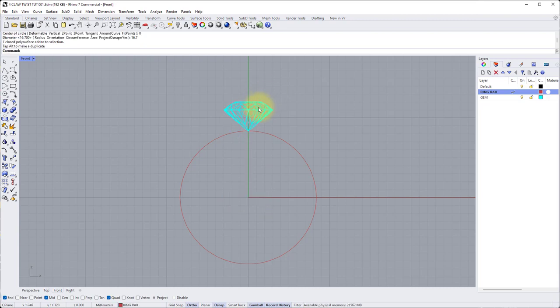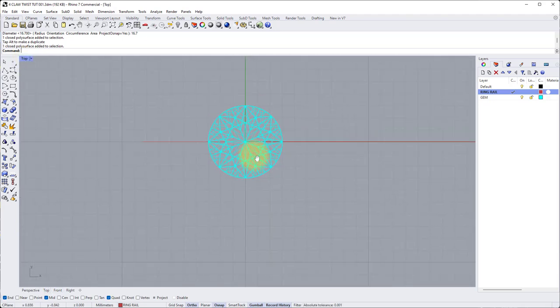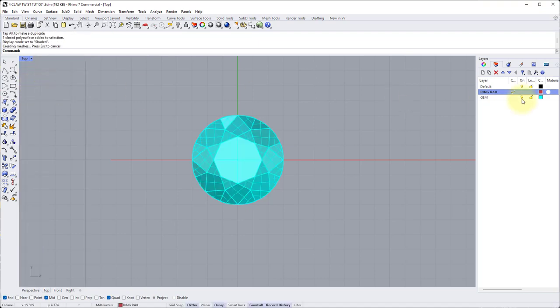Now we'll move the stone up by a given distance. I want it to sit approximately 1.5 millimeters above the finger, so click once on the green gumball arrow — don't hold it down, just left click once — and type 1.5 to move it up in the Y axis 1.5 millimeters. Now we can start to plan the claw position. Let's go into the top view, zoom in, change the viewpoint to shaded, and make ourselves active on the black layer by double clicking on the C on default.